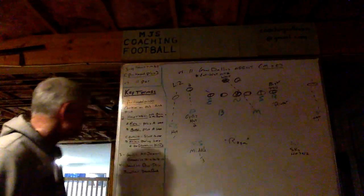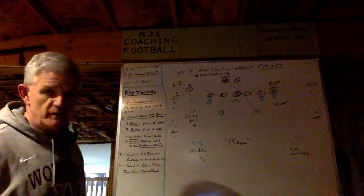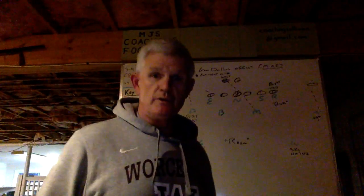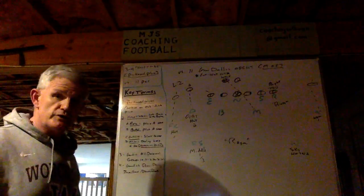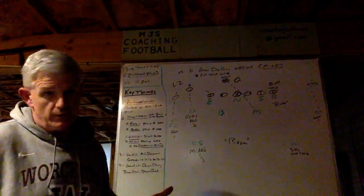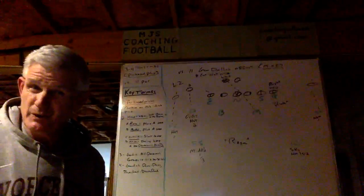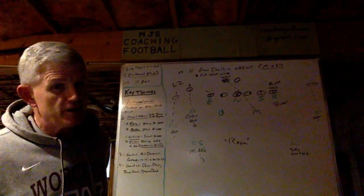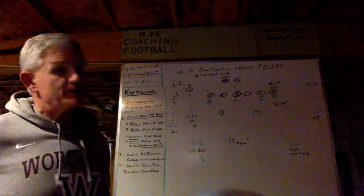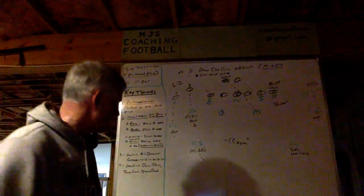The third key term: it's good versus all personnel groups — 10, 11, 12, 20, 21, 22. It's also good versus run or pass, because sometimes they'll run the ball when you think they're going to throw it. It's good versus zone read and power read — although not the call you want to make if you're expecting zone read or power read 100%, you can still defend either play.